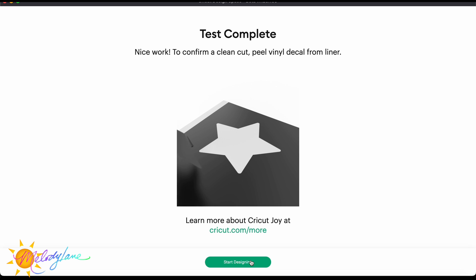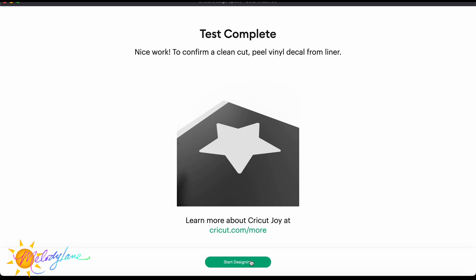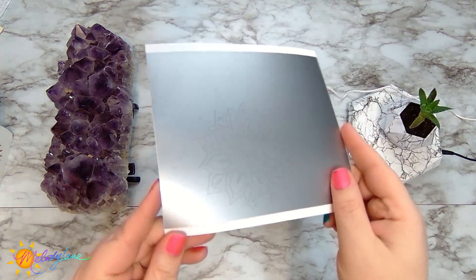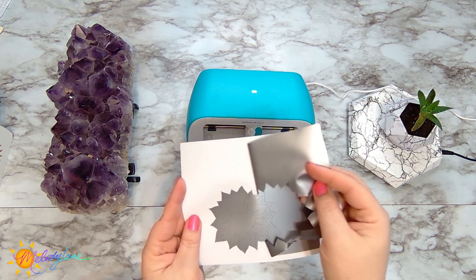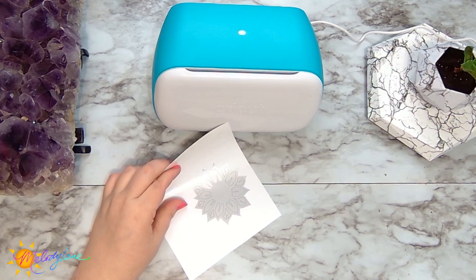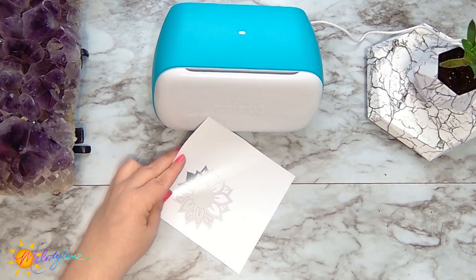Once it's finished, hit the 'Unload' button on your computer or phone. It lets you know you can peel the vinyl decal right from the liner and apply it wherever you want. I'm going to show how to apply vinyl using transfer tape — especially useful when you have multiple pieces or an intricate design. First, weed the project: peel back the vinyl from the backing — the smart vinyl is easy to grab with your fingers. Use a weeding tool to pull out the pieces that aren't supposed to be there, leaving you with just the image.